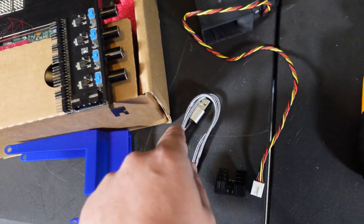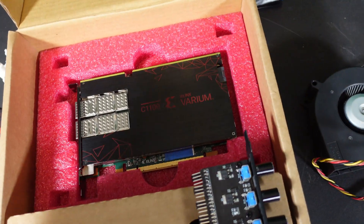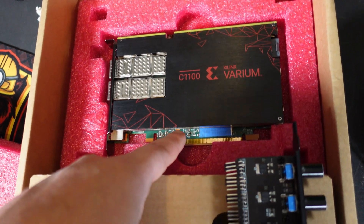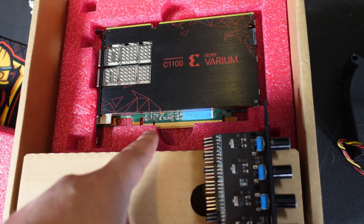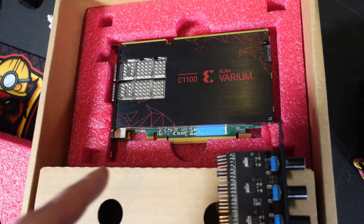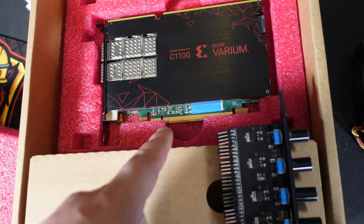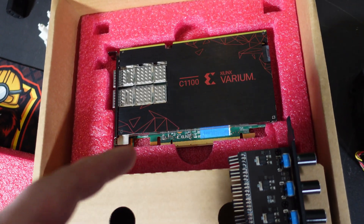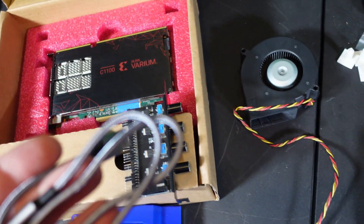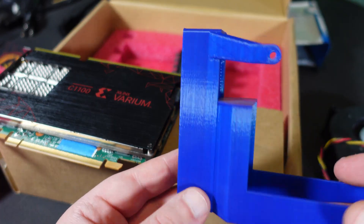We have our fan here with a fan plug and a controller, so we'll run the fan off this controller and dial it up or down as needed based on temperature. Then we have this micro USB to USB cable — these FPGAs do not communicate like a normal GPU. They use a micro USB cable and talk through USB instead of the PCIe slot down there. I'm not 100% sure if the PCIe pins draw any power — it might just be for holding the card down.